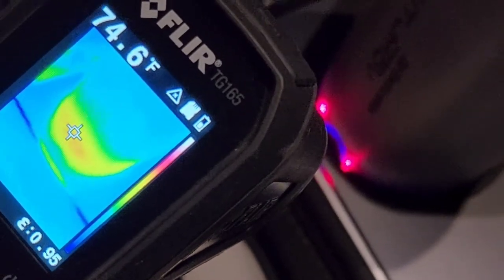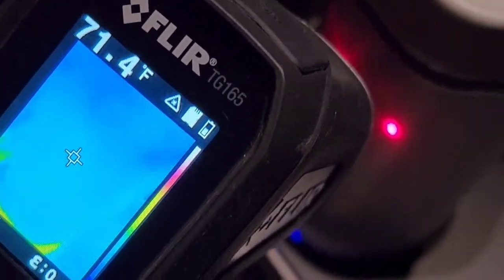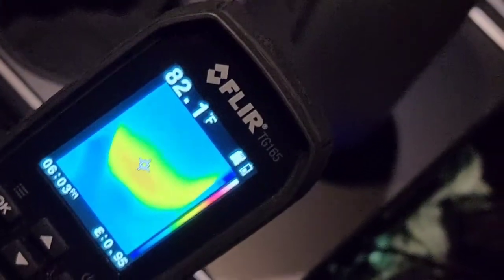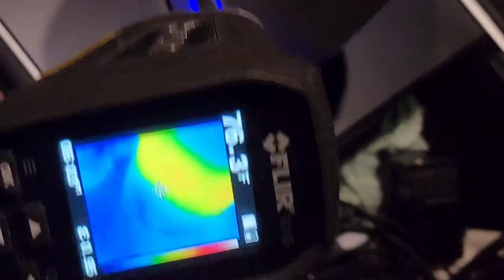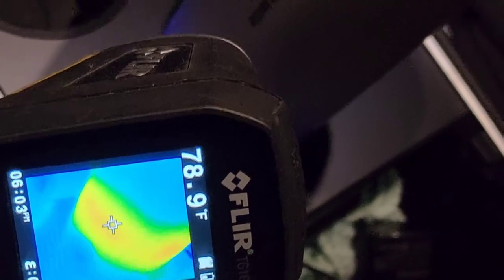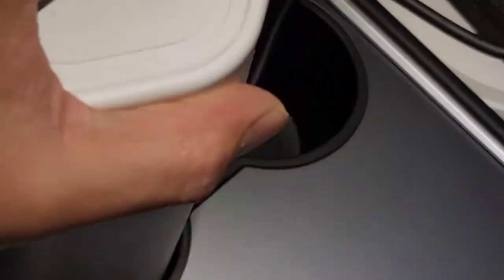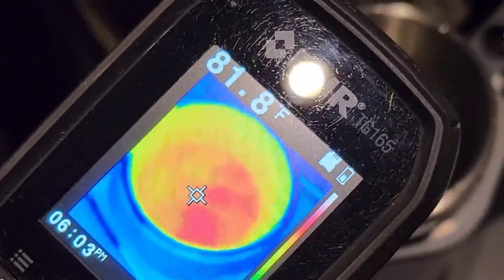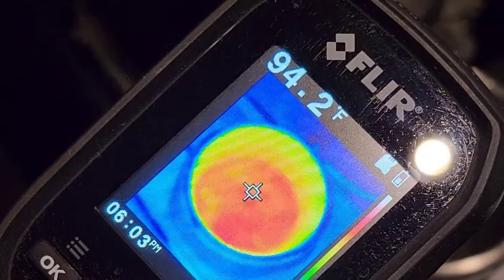Using the laser thermometer on the bottom it's about 80 degrees, and up near the top it's about 70 degrees — about a 10-degree Fahrenheit difference, because that's where the heating element is. Let's go ahead and open this up again. The water is already at 94 degrees Fahrenheit.